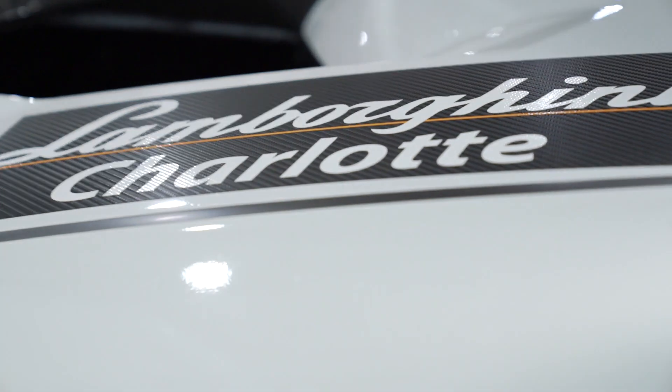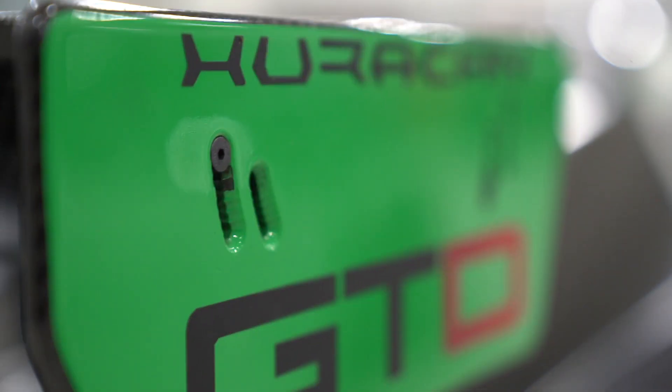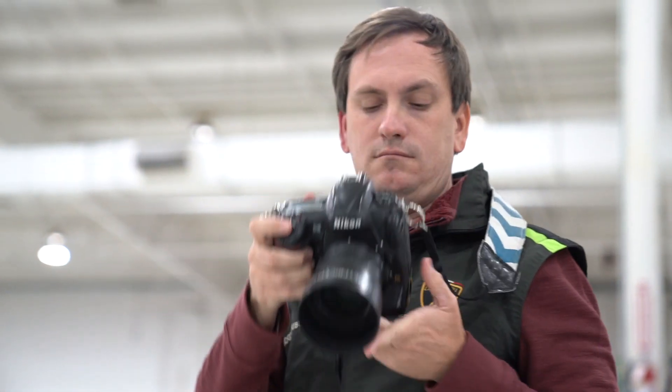The big news is that Nikon has released a new firmware update for the Nikon D5, D500, and D850 DSLR cameras to now support CFexpress Type B cards.